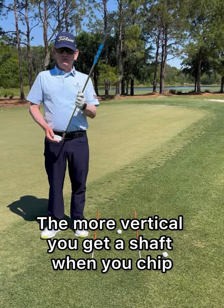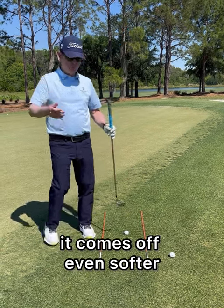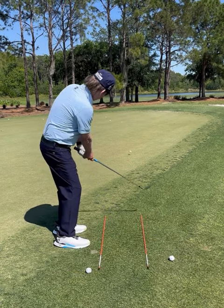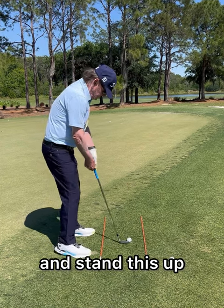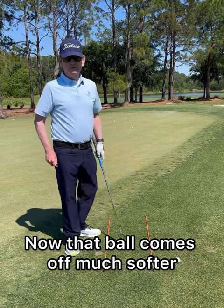The more vertical you get the shaft when you chip, the softer the ball comes off — and the more you play it off the toe, it comes off even softer. If you set up with the shaft like you would an iron in the fairway and hit it in the center of the face, there's a hot ball coming off. But if you stand the shaft up and play it off the toe of the club, that ball comes off much softer.